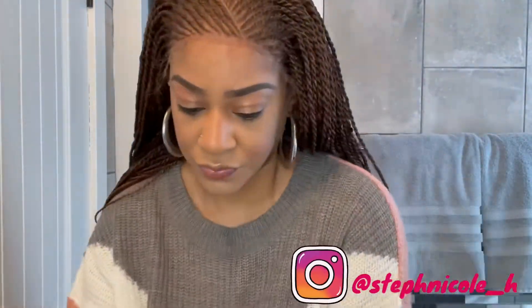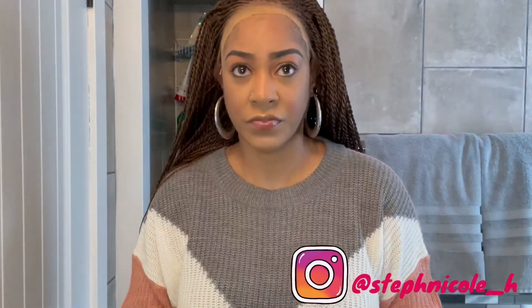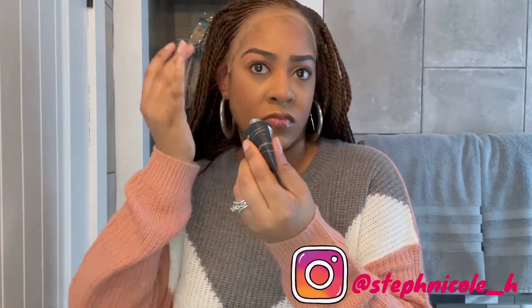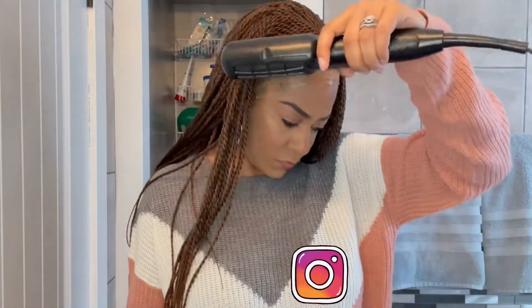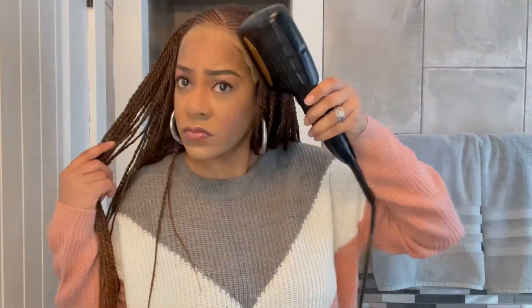I was not planning on gluing this unit down, but due to the way it fits on my head I feel like I have to in order to secure it. I'm just taking some Got2b Glued gel and putting that all around my hairline. Now I'm taking my blow dryer and drying the gel just enough where it's tacky to secure the lace.